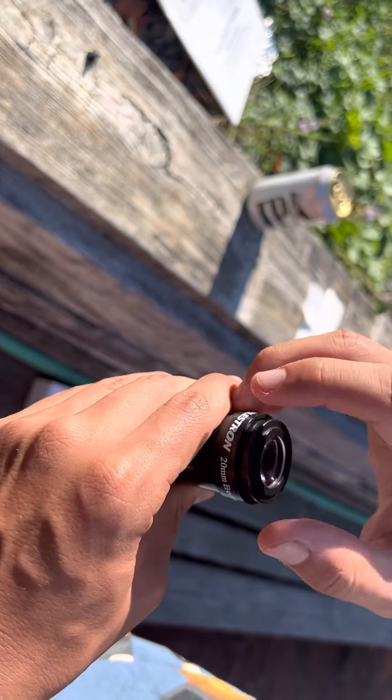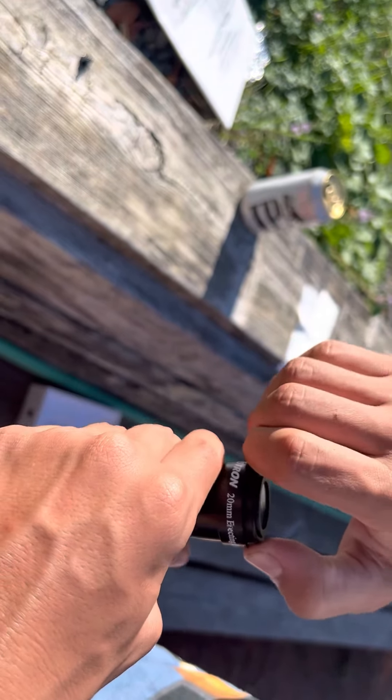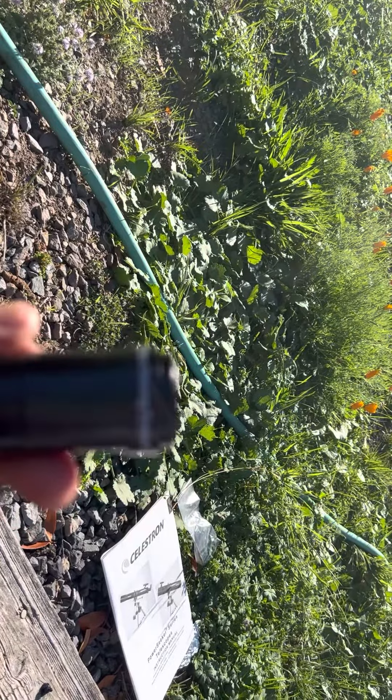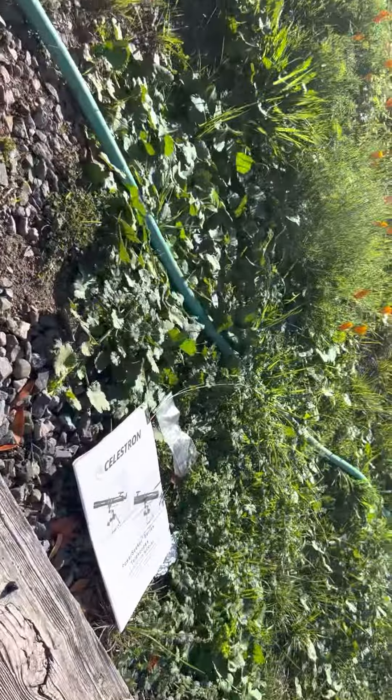They're working? Mm-hmm. And that's ladies and gentlemen how to put the — the Celestron 20 millimeter eyepiece back together. Take care. Amen. Definitely.